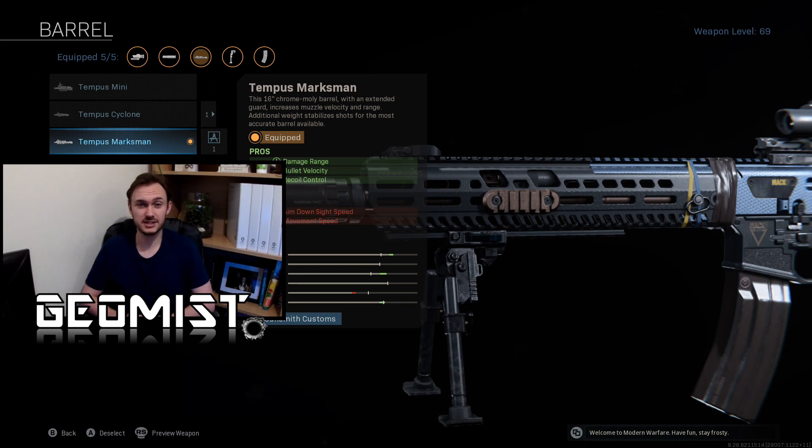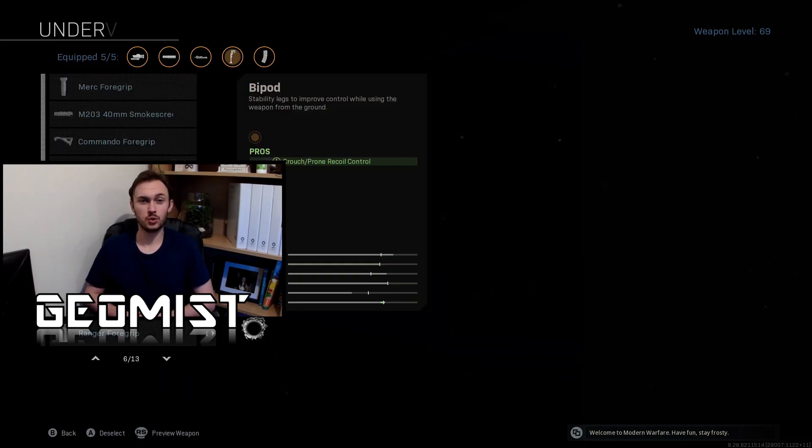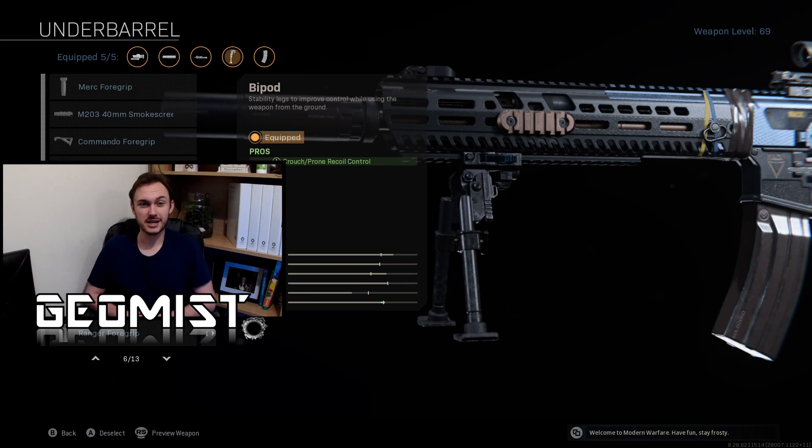That bullet velocity boost is 52%. For the third attachment, we're going to be using the bipod from the underbarrel attachment slot. Lots of people aren't very keen on the bipod and would rather use the Merc foregrip, Ranger foregrip, or Commando foregrip. But if you look into the statistics of the bipod, it has the same vertical recoil reduction whilst crouched as any other underbarrel attachment, including the Merc, Ranger, and operator foregrips. The difference is it has no downside to ADS time or movement speed.